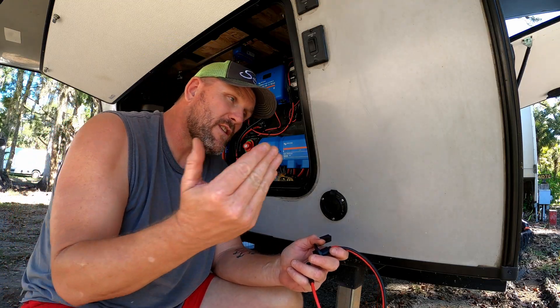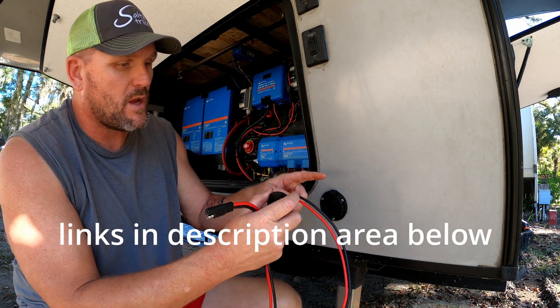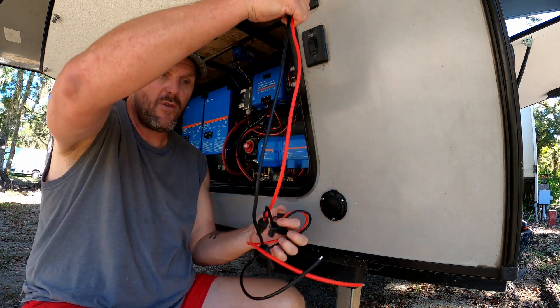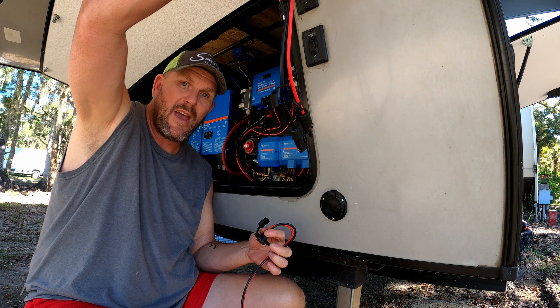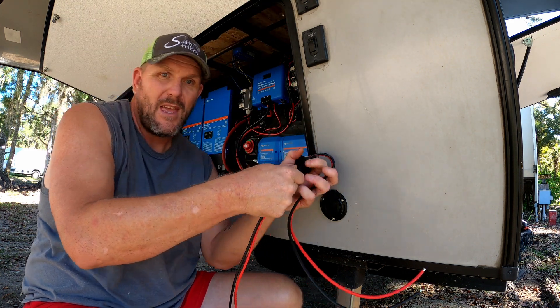We're going to wire this so we don't have to leave any hatches open. We have this little pass-through — we're going to drill a couple of holes and mount it here so we can just plug in any external plugs right into it and be good to go.